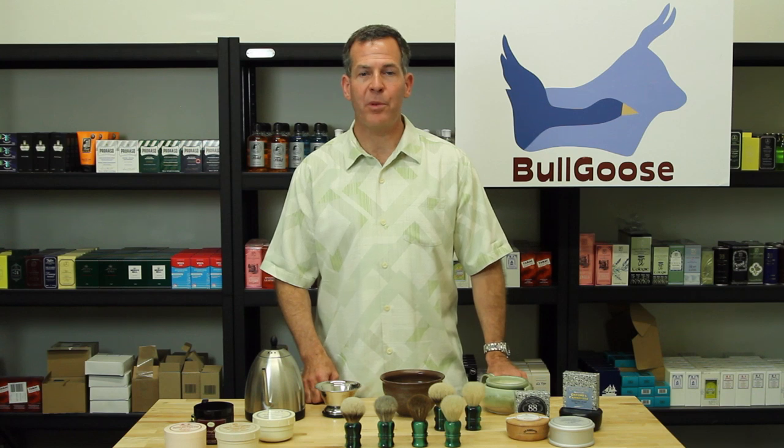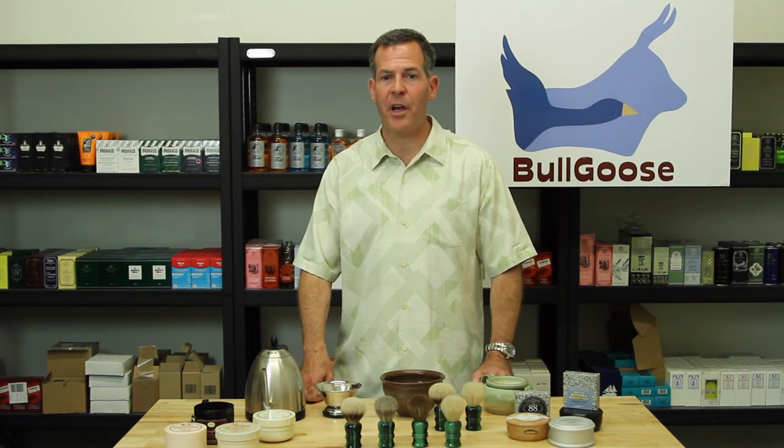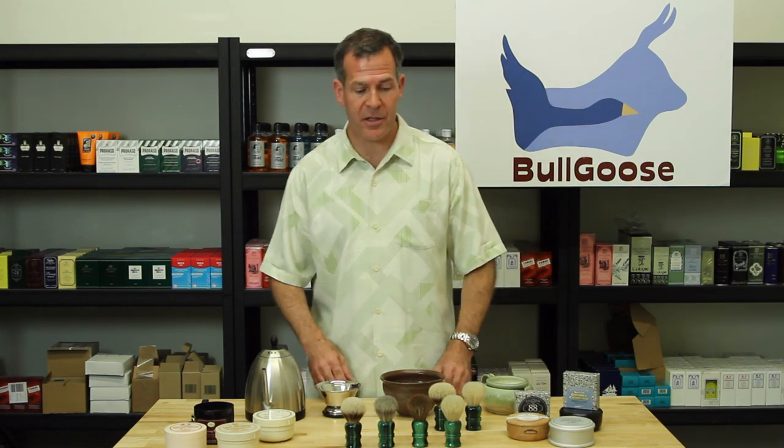Welcome to the backroom of Bull Goose Shaving Supplies. I've been working for the last several months with Oscar Julien at V-Long Shaving Brush in Spain on coming up with a custom brush that I'll be selling exclusively.